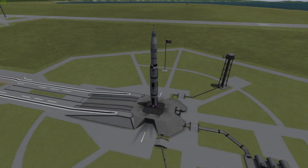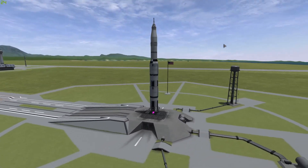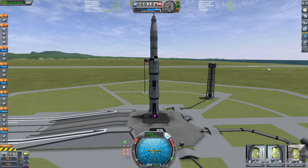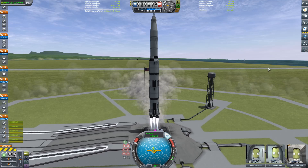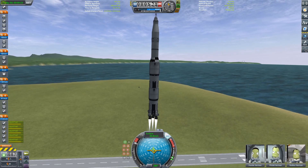Hello everybody, welcome back to another Kerbal Space Program video. Today we're looking at another Saturn V, because we're going to be doing a fully reusable Saturn V. SAS on, full throttle, and we're going to fire up those five Macedon engines, which are the KSP counterpart to the F1 on the Saturn V. It's just going to crawl off the pad, but that's what it does in real life too.